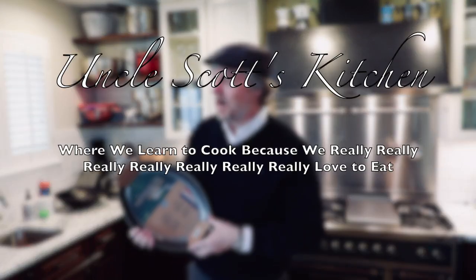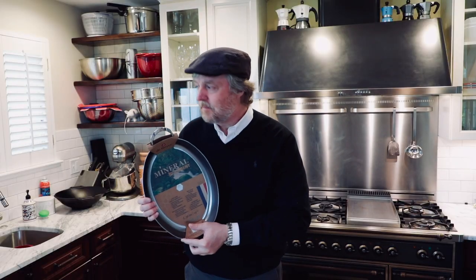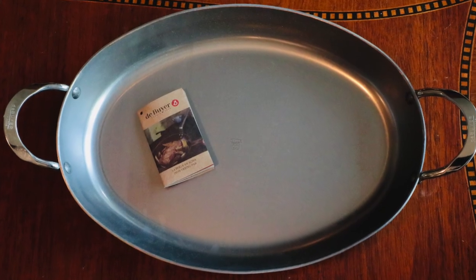Hi and welcome to Uncle Scott's Kitchen. Today we've got a big in-depth review, seasoning, and cooking feature on this guy — this is a De Buyer French-made carbon steel oval roasting pan. In today's video we're going to go through all its stats and features, give it its initial cleaning and seasoning, then cook a bunch of hopefully delicious food and see if this is a good high-quality roasting pan for your money.